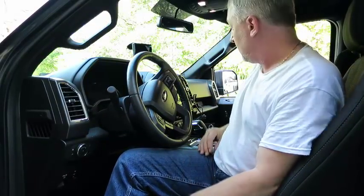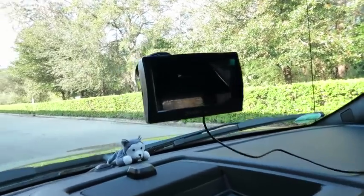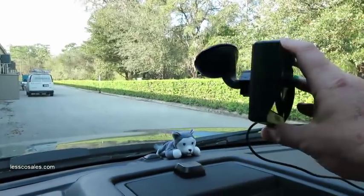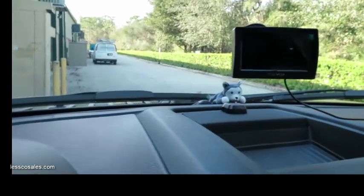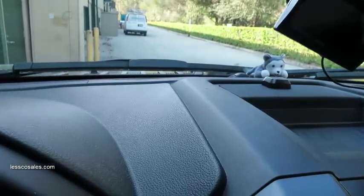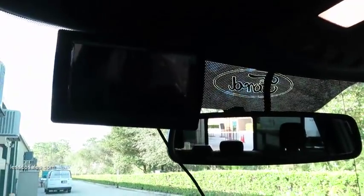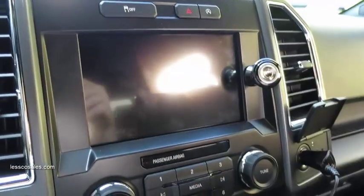It don't get no easier than that. There's a close-up of how that monitor looks — you can really get any angle. So if your passenger wants to see it, or the driver, it looks nice. You could even bring it right up by your mirror if you wanted to. You've got plenty of cord here to run this thing out through your pillar — no problem.